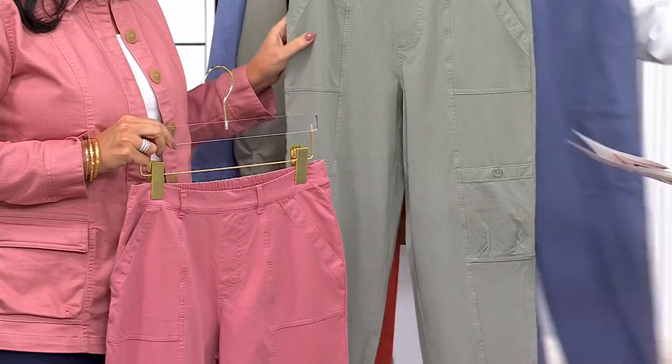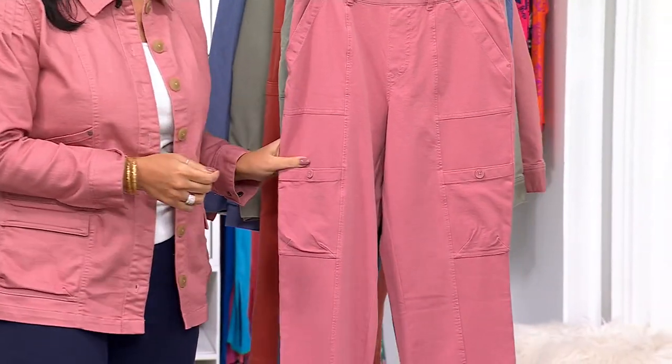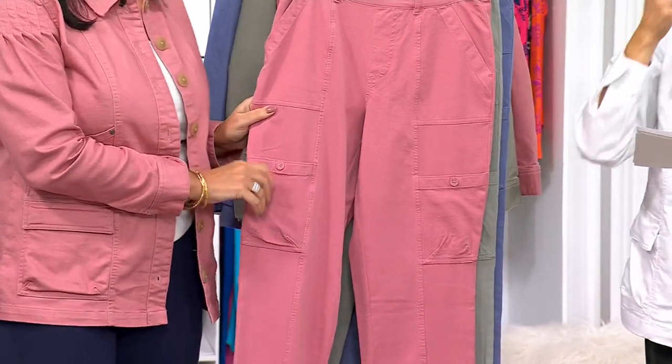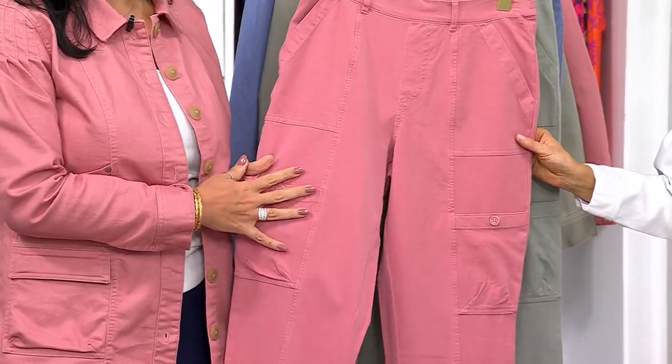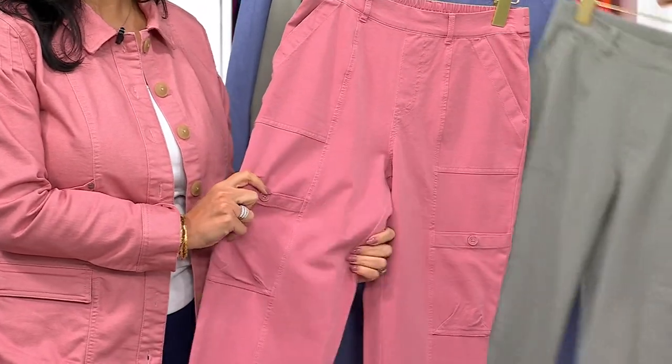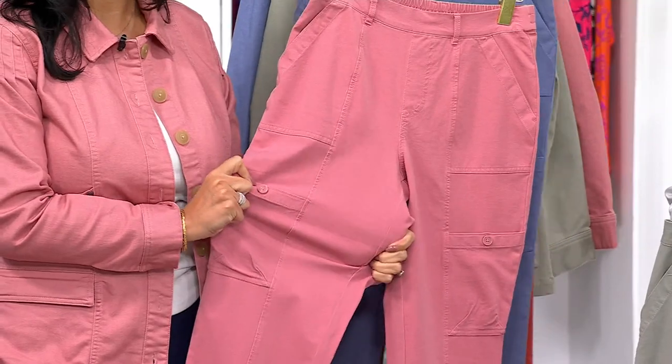This is done in that same fabric — these are under $50 — and we have two different inseams: a 23-inch petite and a 25-inch regular, in sizes extra extra small through 5X. It's done in that same twill fabric, but the beauty here is we gave you something called bi-stretch, so you get both vertical and horizontal stretch.